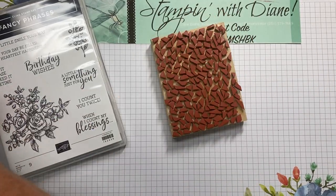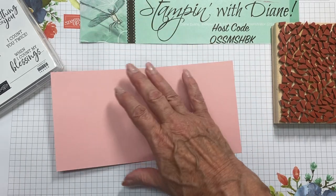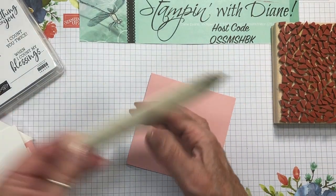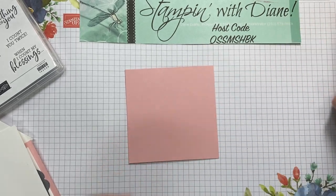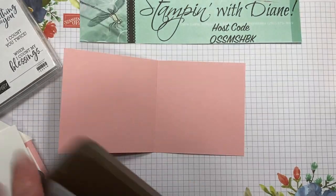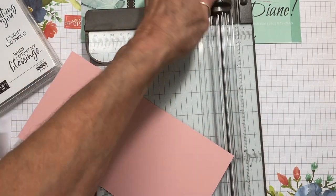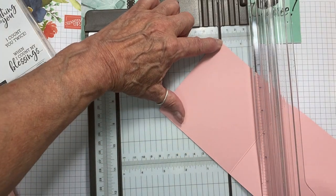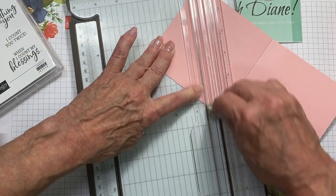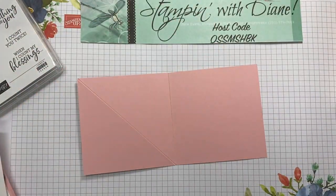This is the card pieces that we need and we're doing a twisted easel card with this as well. I'm using Blushing Bride at four and a quarter by eight and a half, and I've scored it at four and a quarter. We're going to go in with our bone folder and score that really, really good. We're also going to need to bring in our paper trimmer and we're going to score this from this corner here down to there, using the scoring blade. This is what's going to give me the twisted easel.